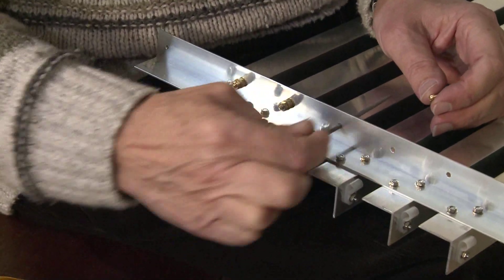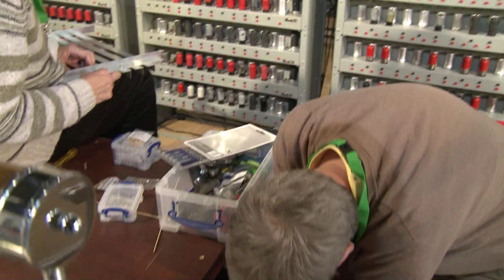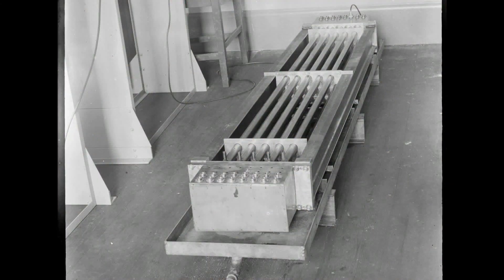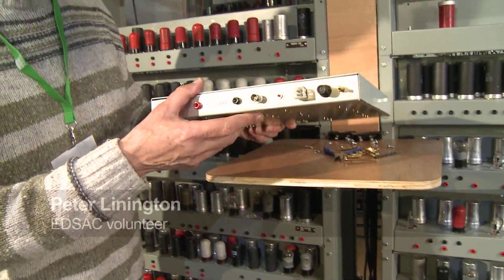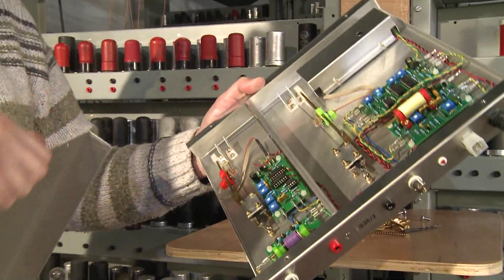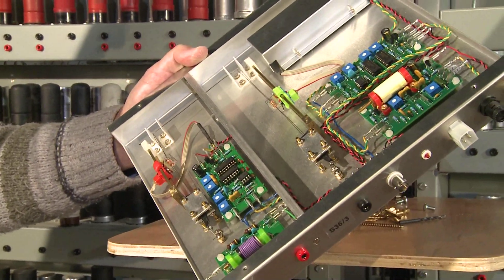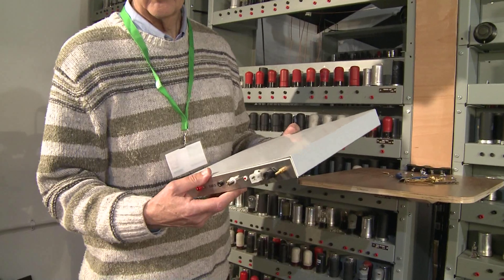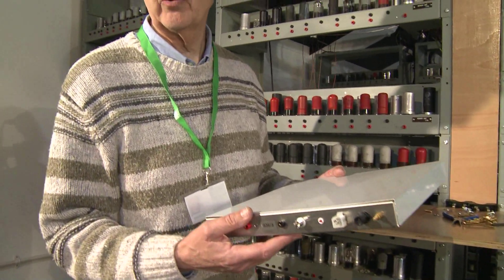Peter Lenington has been working on the delay line store. The time has now come to put the individual 'pizza boxes', as we call them, that contain the delay lines, into the wooden boxes that mimic the EDSAC coffins that held the mercury delay lines. The main store units come in two sizes. This is just a small piece of delay line holding 36 bits of data, used to provide storage registers for the internal working of the machine. We're currently having the other boxes fabricated — the long ones that form the main memory, which are about twice the size, and others that fit into the rack placed inside the coffin.